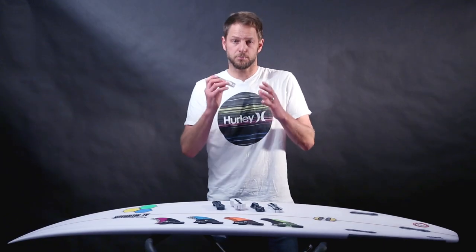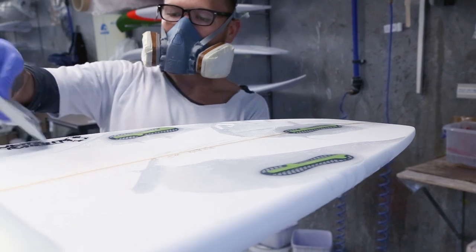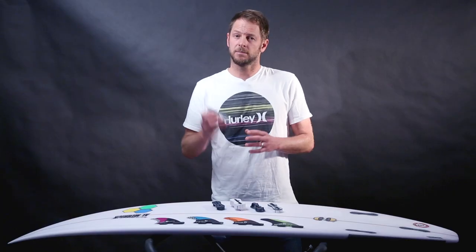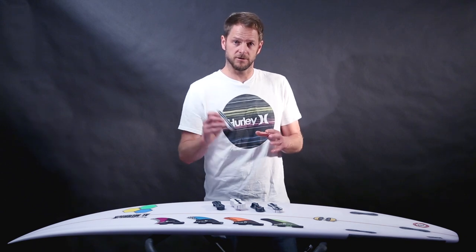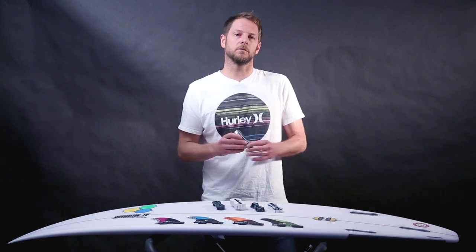FCS2 is a pre-glass system, meaning it's installed before the board is laminated. Plugs are available in nine, five, three, and zero degrees, which means they will suit all bottom contours.